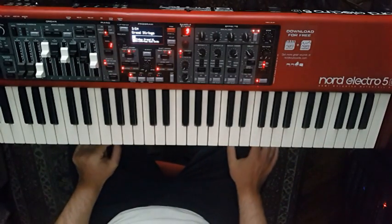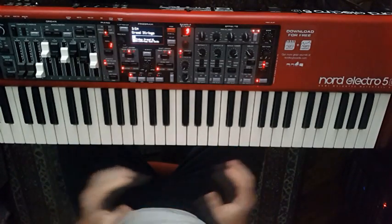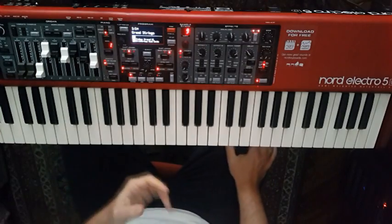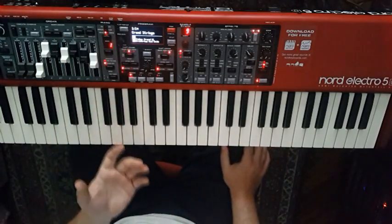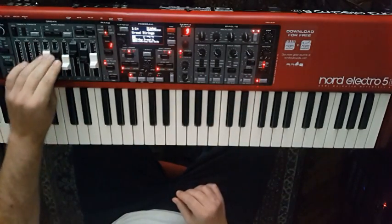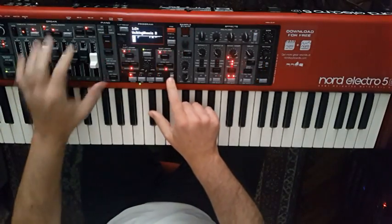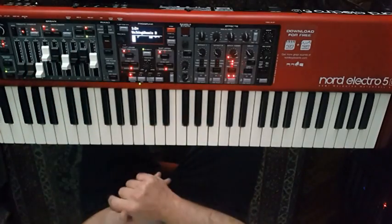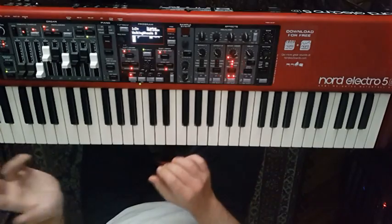We have already talked about the Electro 5 HP in a previous video, so you can see all the characteristics. But the big changes are: first, we have a screen of 128x64, which is really wonderful. It shows everything that you move, including the drawbars, and even if you want to work with the drawbars live, you can see where you left them.